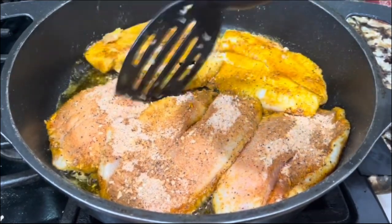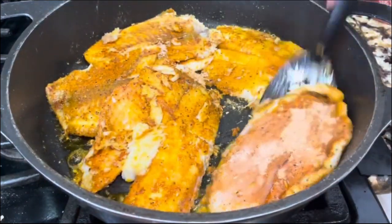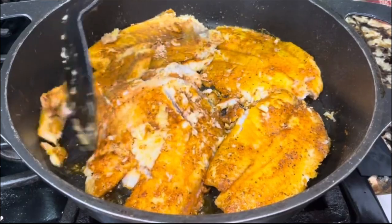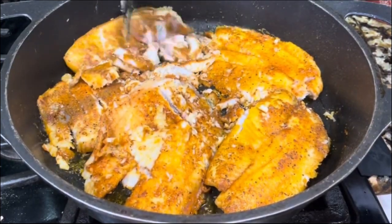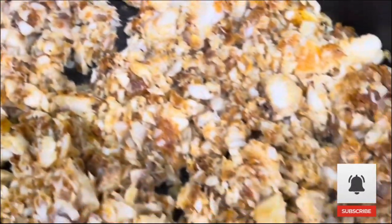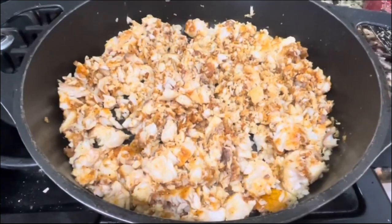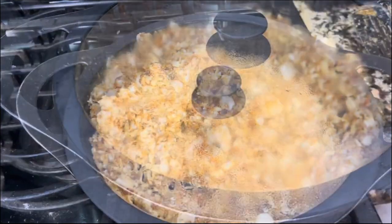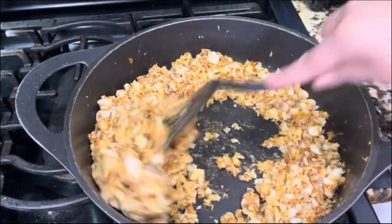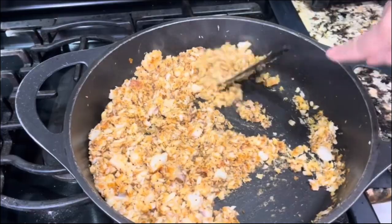We're going to flip them over and then we are ready to start pulling the tilapia apart. You want to make sure that it's pulled into very small little pieces. I'm going to start with my spatula and just go ahead and pull it apart. Once everything is pulled apart, I am going to cover it one more time for another five minutes. The tilapia cooks very fast — I am cooking it on medium-low heat so the flavors really incorporate. Now there's no liquid on the bottom.